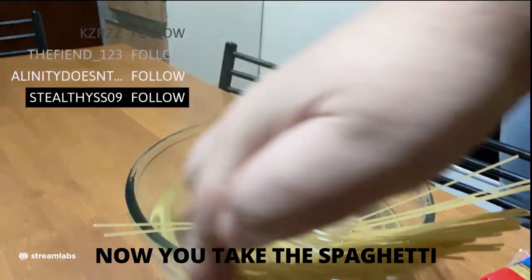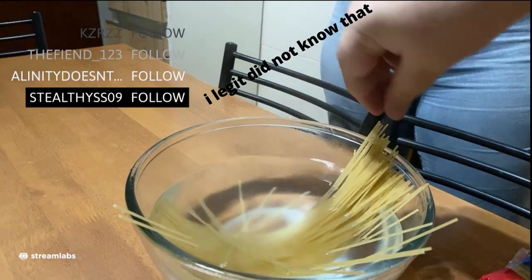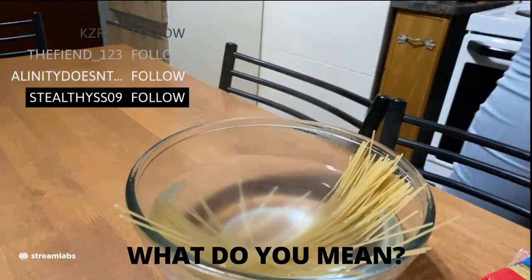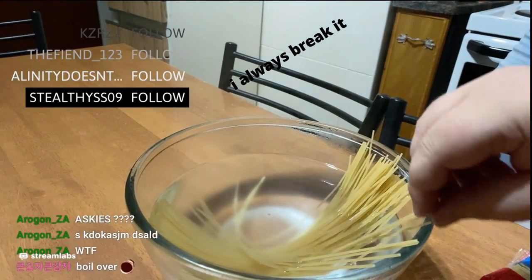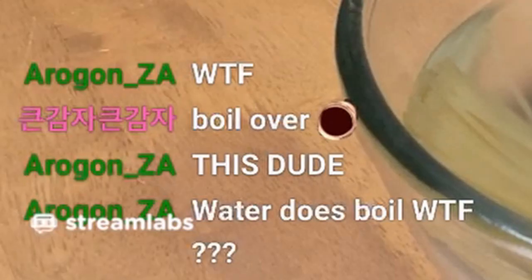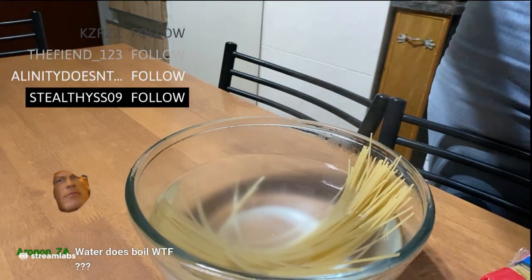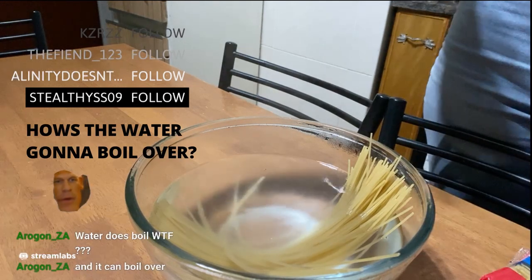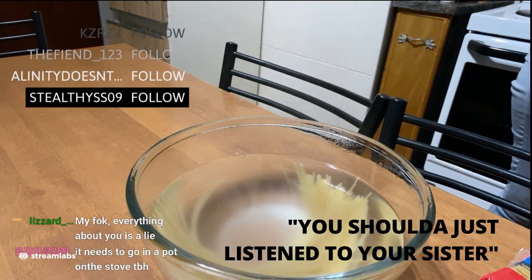Now you take the spaghetti and you like, twirl it around so that it falls in. That's how you get it in. I don't know, I always break it. But it does boil. Yeah, it boils, but it doesn't... Where's the water? How's the water going to boil? Oh, your sister's right. You should have just listened to your sister.